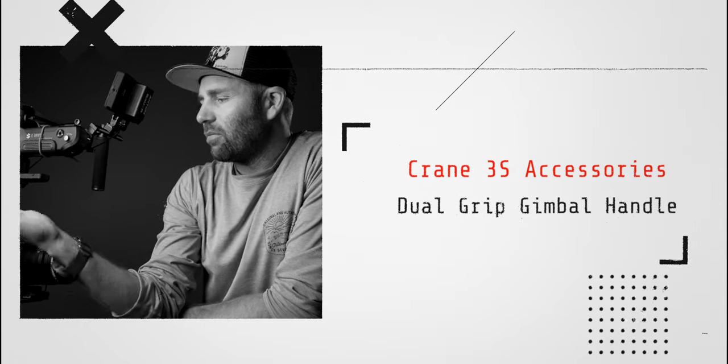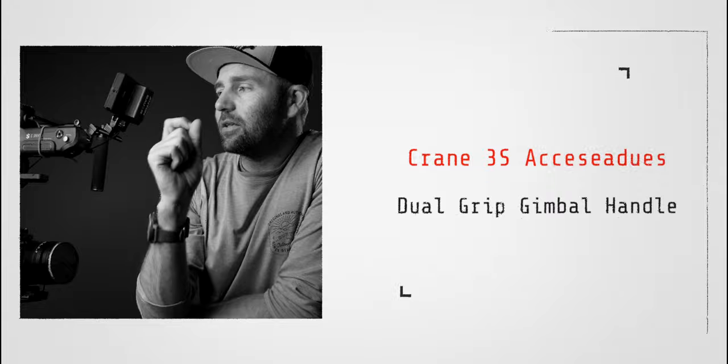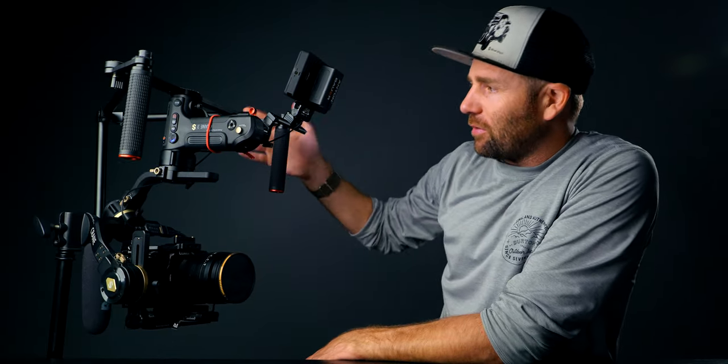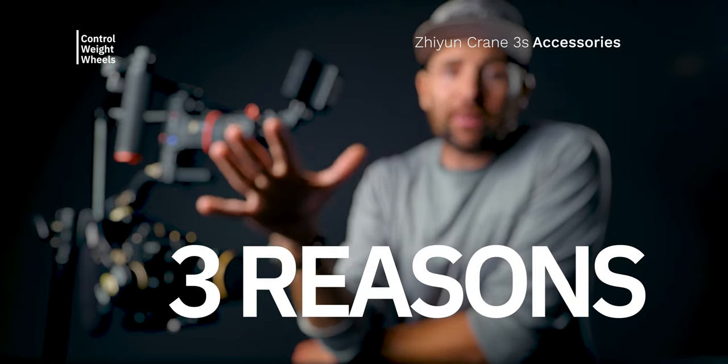Today we're going to take a look at some Zhiyun Crane 3S accessories that I've added to my Crane 3S. The main thing we're going to look at is this dual grip gimbal handle. As you can see, it is in the underslung mode and not in the normal upright position. There are three main reasons why I have it like this, and I will break that down in this video.